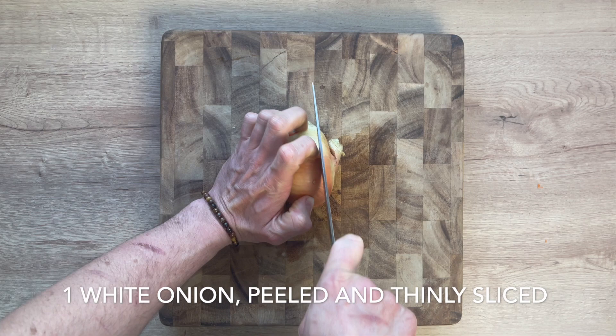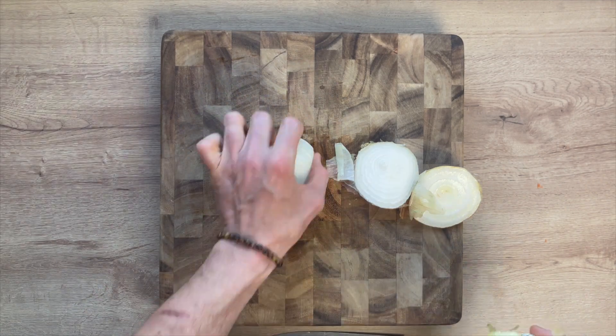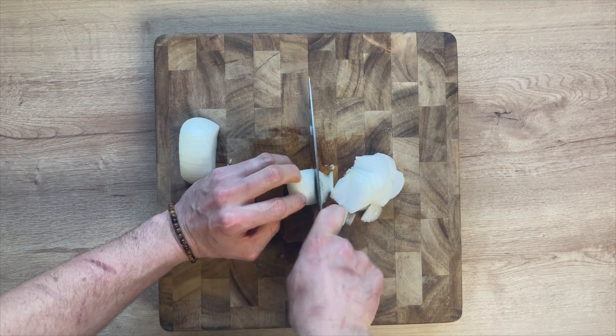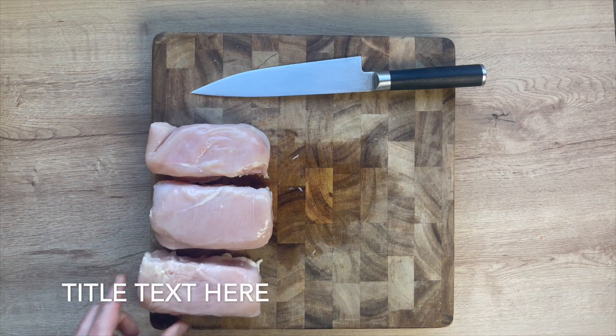Next up, take one white onion, cut both ends off — the root end and the top end — split it in half right down the middle, and peel the outermost layer. Once peeled, spin it around and slice into one quarter inch slices. Take your time, get nice slices, and set it aside in a bowl.